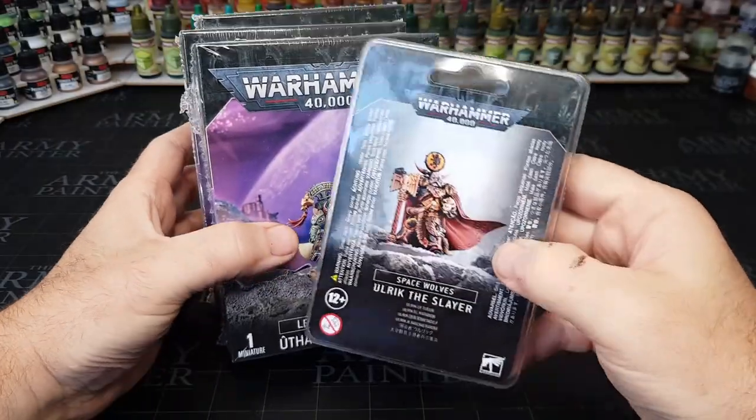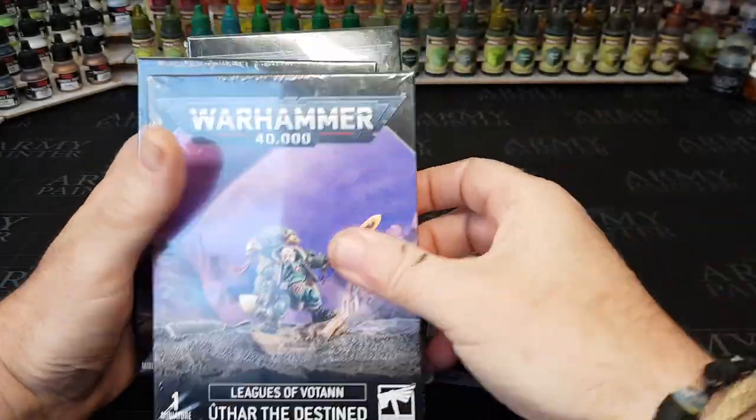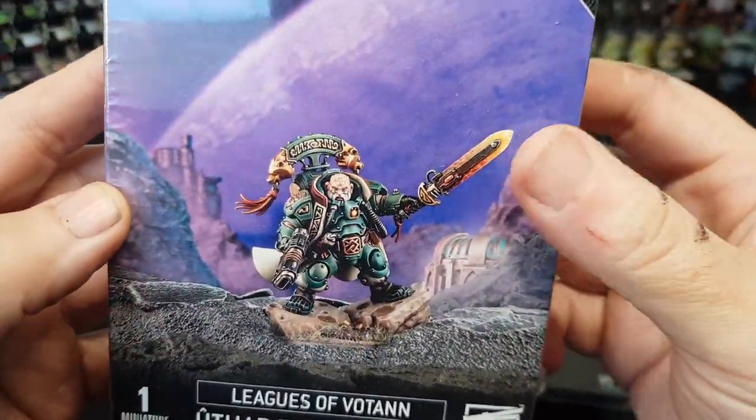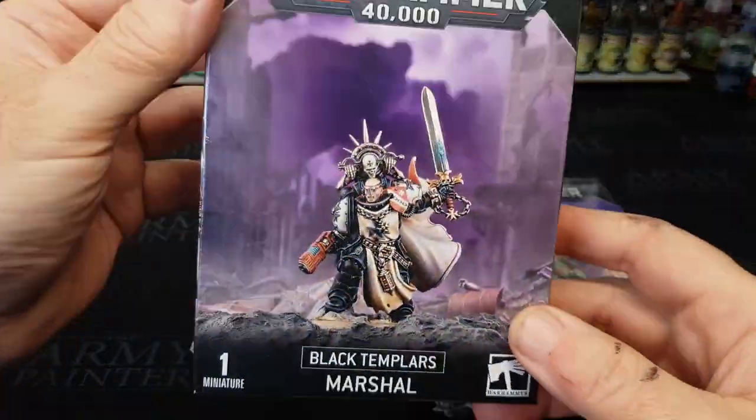Hi guys, so I've recently started buying more and more single box miniatures, mainly sort of boss ones, just because I want to spend more time on painting one miniature, rather than doing batch painting a big kill team.